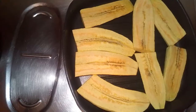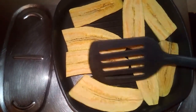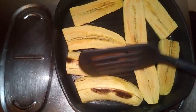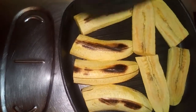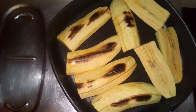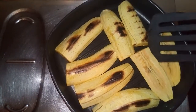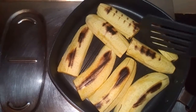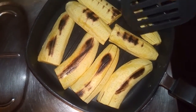After about 10 minutes I'm going to turn it over to the other side, just to allow it to grill on both sides and make sure that they are all done well. Now I'm going to leave it for another 10 minutes before I turn it over again.